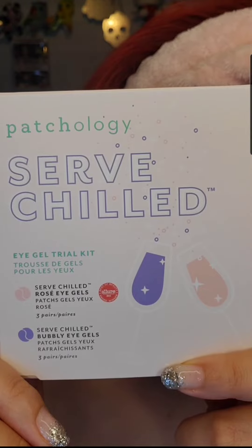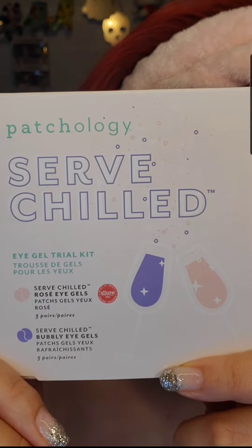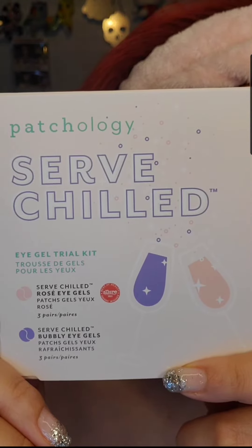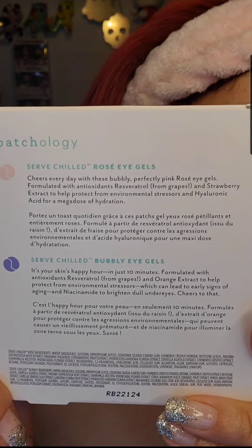We're going to try out these eye gels by Pathology. This is the CERB CHILD eye gel trial kit, and you actually get six pairs — three are the rose eye gels and the other three pairs are the bubbly eye gels.